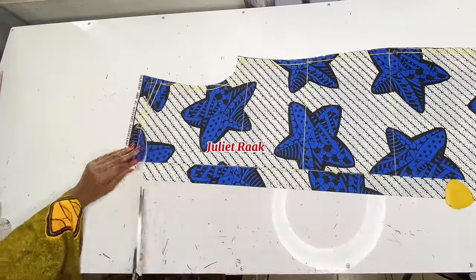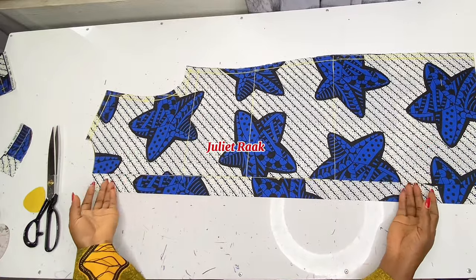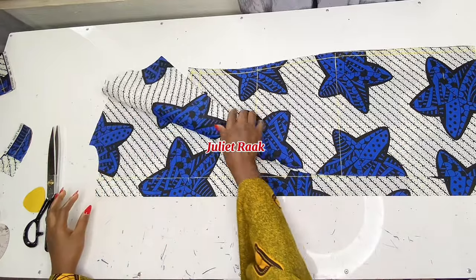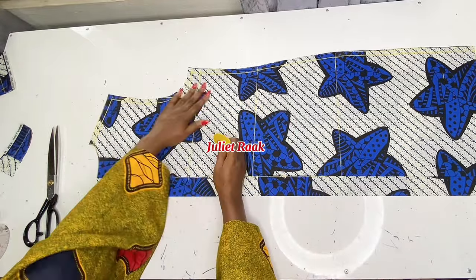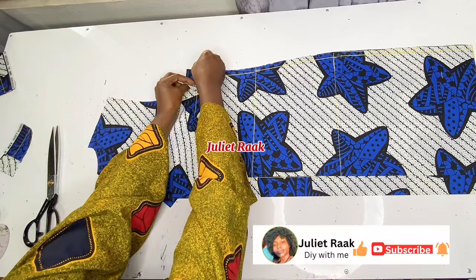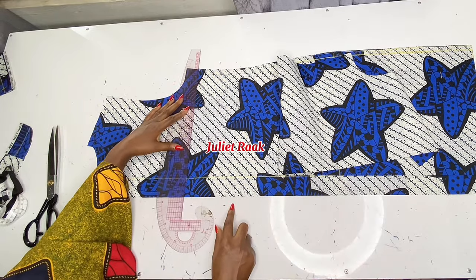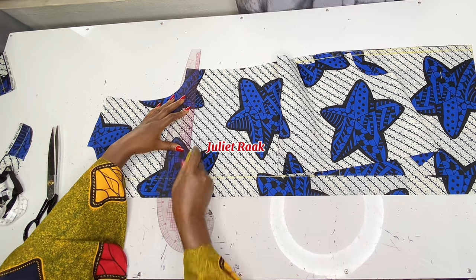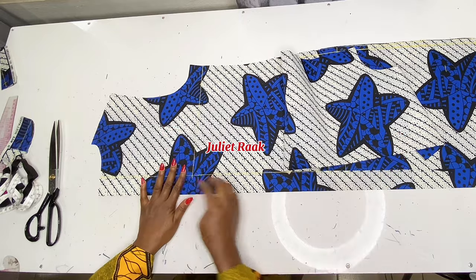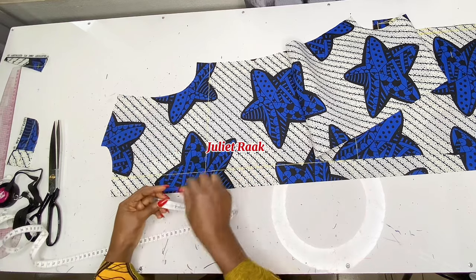I hope you understand my explanation — if you do, give this video a thumbs up, and if you haven't subscribed yet, please do so. Now I need to work on the front pieces. I'm tracing the bust line out and connecting a straight line as my bust line — we'll use this as a guideline. This is the back, and here is the front.